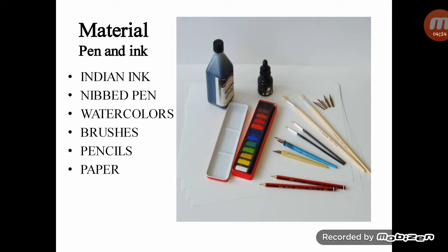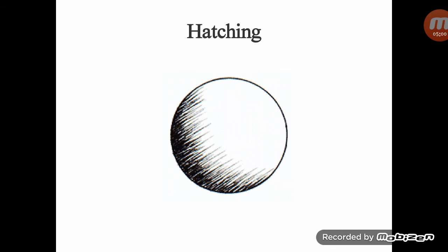For pencils, choose any pencil that you can easily erase without leaving a mark. Ink drawings are often done on top of a preliminary pencil sketch, which is later erased. In your experience, it is better to use a smooth paper.